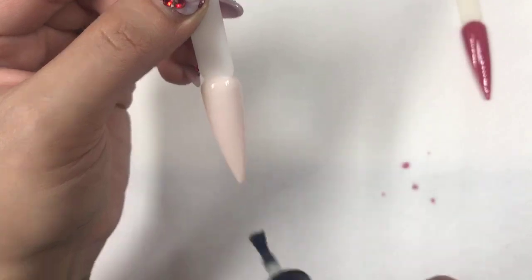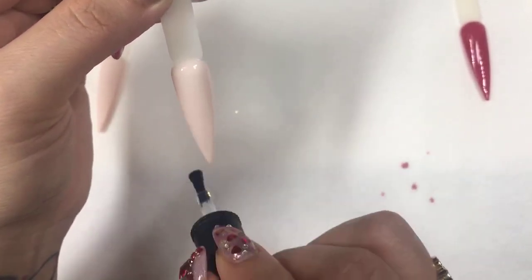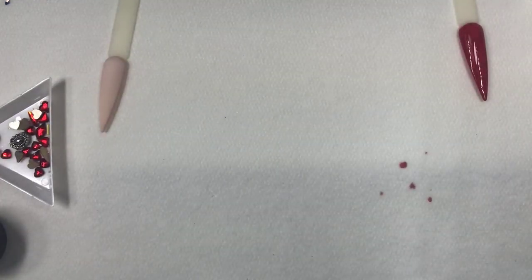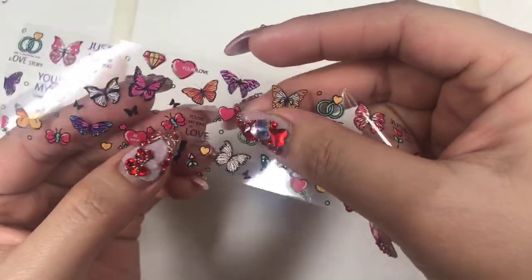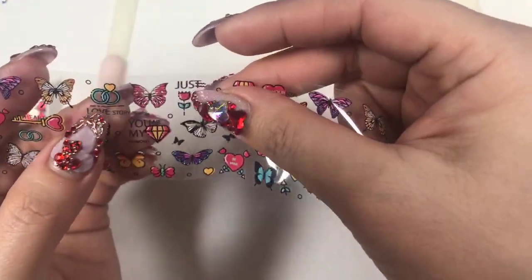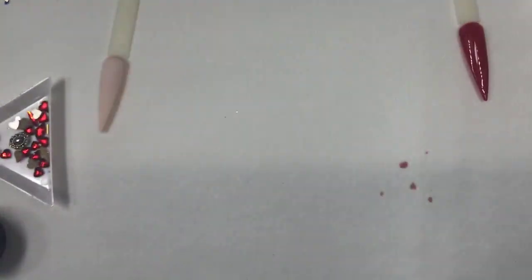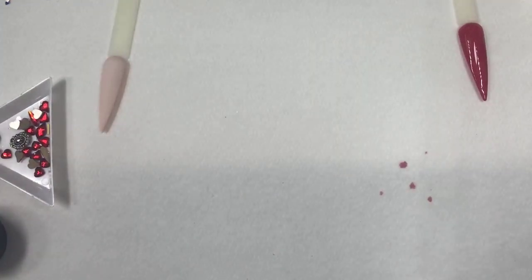It's up to you whether you want to do the whole nail or just half — however you like. Pop it in the lamp for about 30 seconds, make sure I cover everything. This part is so cute: 'You Are My Diamond,' 'You Are My Kind of Love,' 'To My Heart' with the keys — it's so cute. And this one is like two rings — a love story. You can do the whole piece or cut a little piece and layer them.